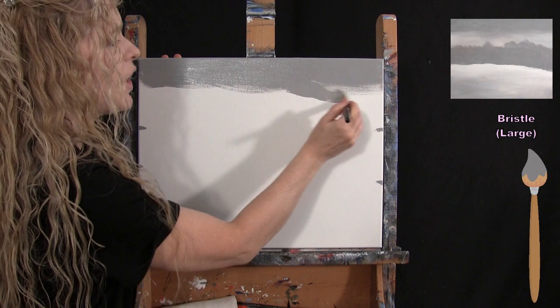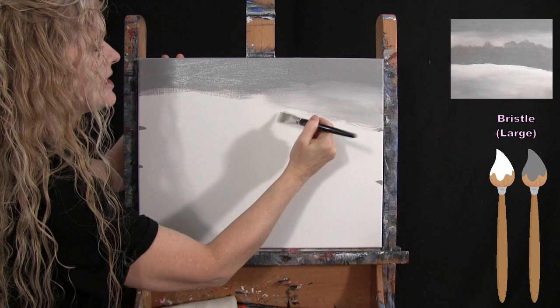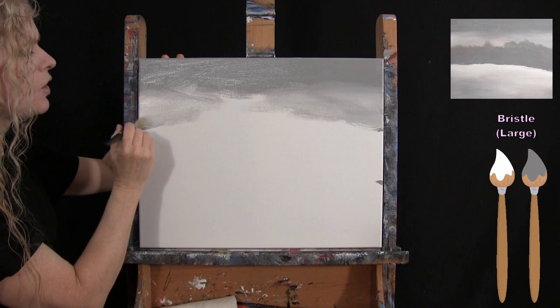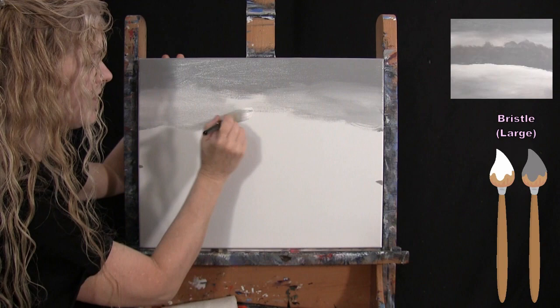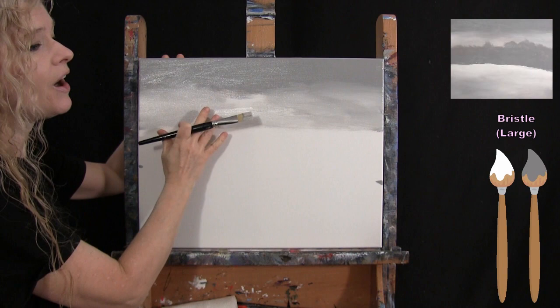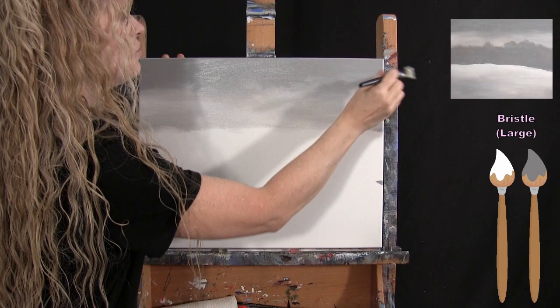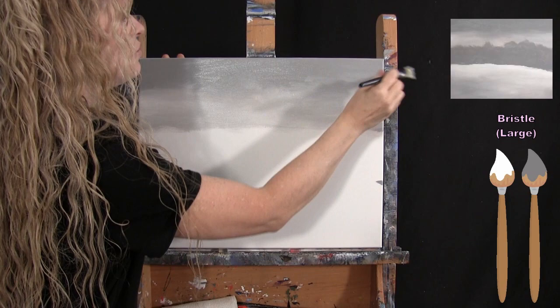I'm picking up white on my dirty brush plus a little bit of gray. I want the sky to go a little lighter as it reaches down toward the landscape area. Don't go all the way to white because we're going to have snow on top of it and you want that snow to be visible — if the sky is all white you won't be able to see snow falling. I'm just making it a lighter version as it goes down, blending with left-to-right brush strokes.